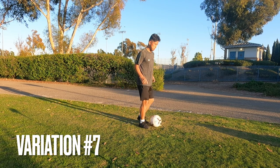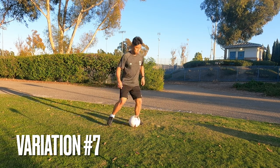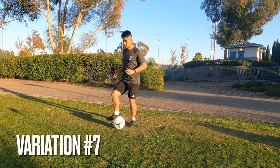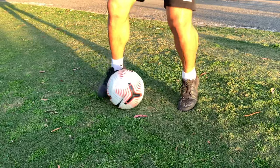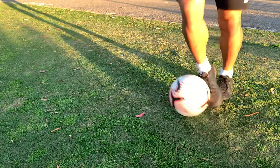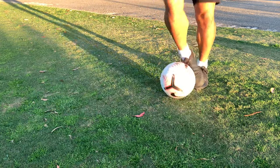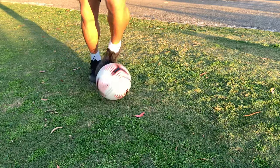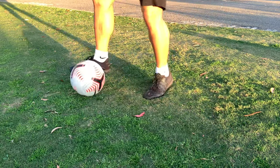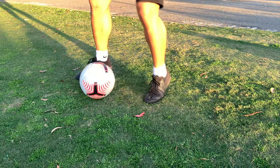The seventh variation is quite similar to the last one. You're doing a V-move, but now you're using the outside foot. Once you get in the rhythm, you should start looking like this. And here's the slow-mo. Things to focus on: same thing as the last one — you see how my opposite foot is taking a step out to create that space. And the other part: you see how when I'm pulling the ball back, my foot stays in the air the whole time. So here with my right, and here with my left. Two things to focus on. This is variation number seven — V-move with the outside foot.